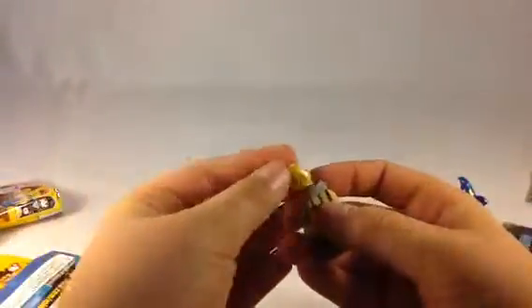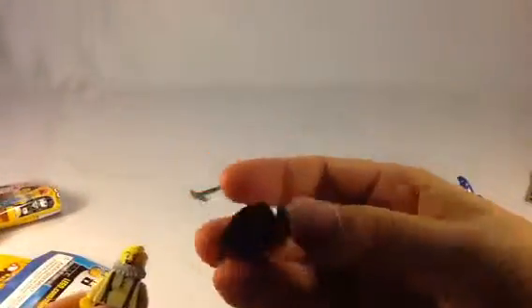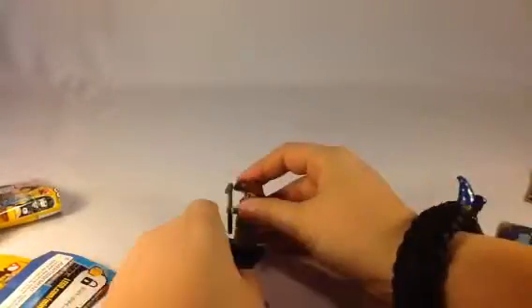Now let's build the miner — hopefully he won't take as long. Whoa, that's a cool beard right there. And look at that face — that's just awesome, I love that. And that hat is awesome. Got his pickaxe. There are my two minifigures from the Toys R Us haul.